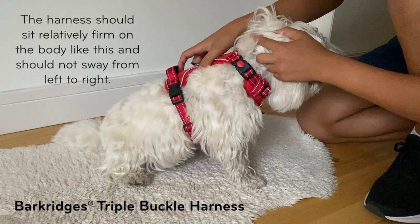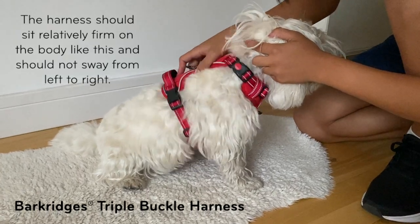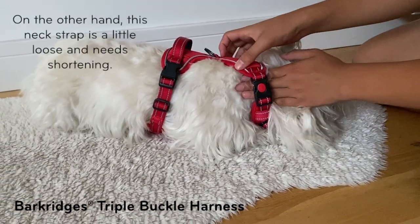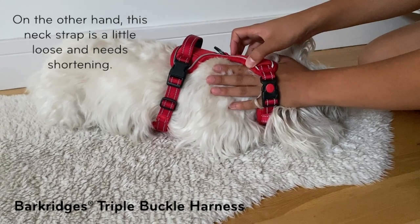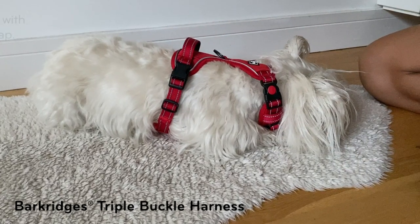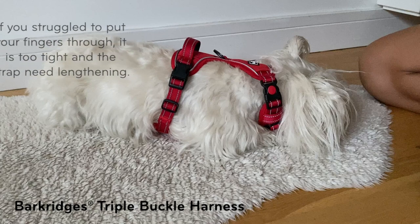The harness should sit relatively firm on the body and should not sway from left to right. On the other hand, this neck strap is a little loose and needs shortening, and the same with this chest strap. If you struggle to put your fingers through, the harness is too tight and the strap needs lengthening.